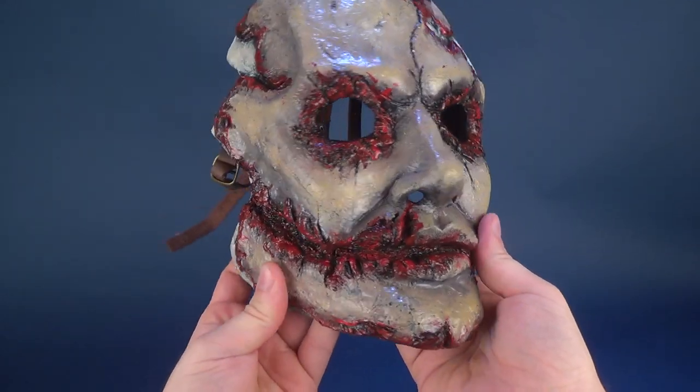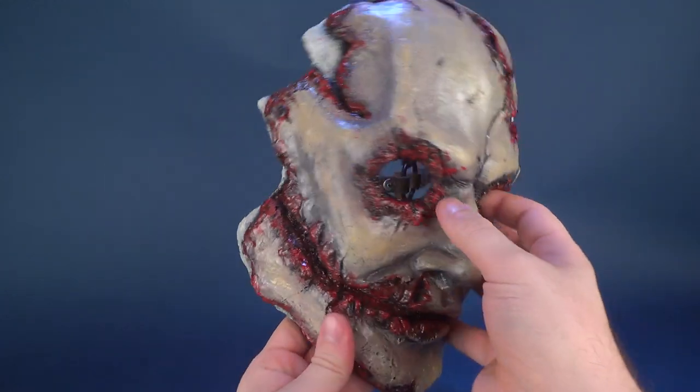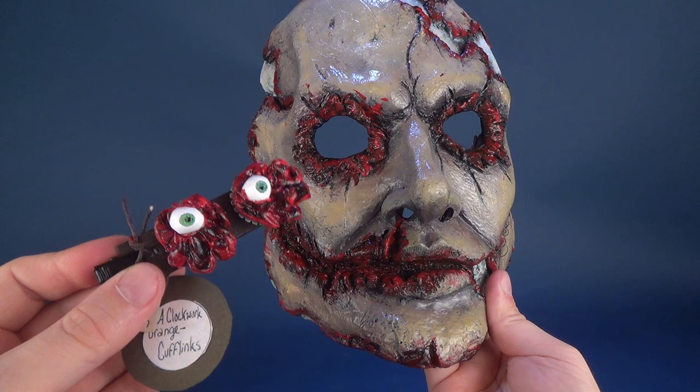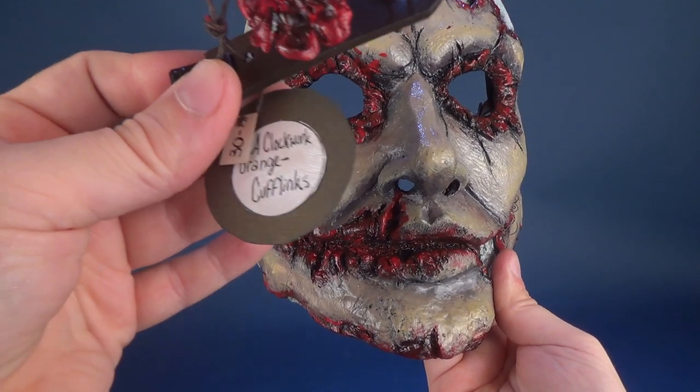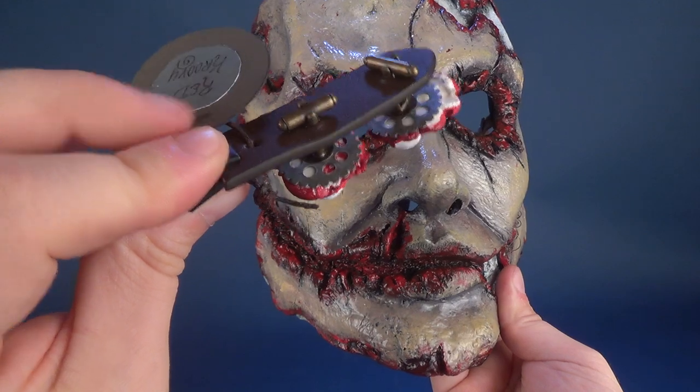It is a very weighted piece when you physically get this in hand. A lot of time and a lot of care, you can tell, has definitely been put into this mask. When I got the mask, they also took the time and sent me some Clockwork Orange cuff links with eyeballs on the front — very, very cool. The price point on those is down below if you're interested in picking those ones up for yourself.